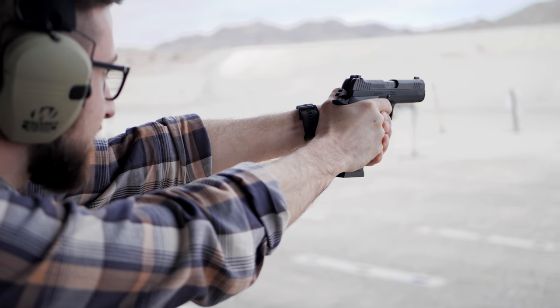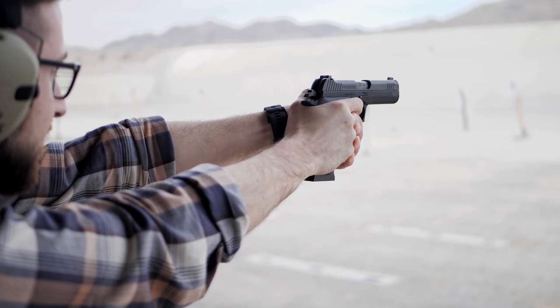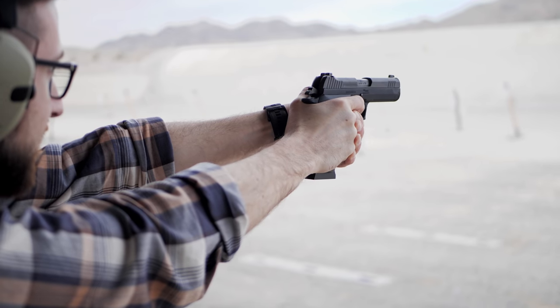Yeah, it's obviously a very well thought-out design. SIG did everything one might want to do to make a gun like the P210 — which is a large, relatively heavy gun — carryable. Phil, thanks a ton for having us here at SIG. Guys, stay tuned — we're bringing you more from SHOT Show 2020.